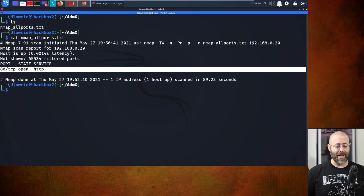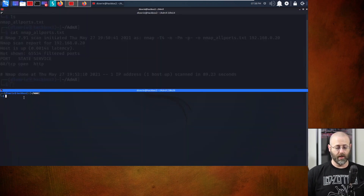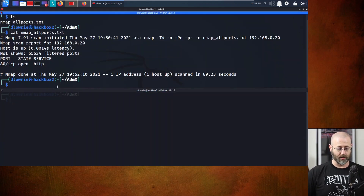My personal methodology when I see this is I start running directory fuzzing and I start running Nikto looking for vulnerabilities in the application itself. I'll split my screen - a top-bottom approach - and run GoBuster on top and Nikto on the bottom.